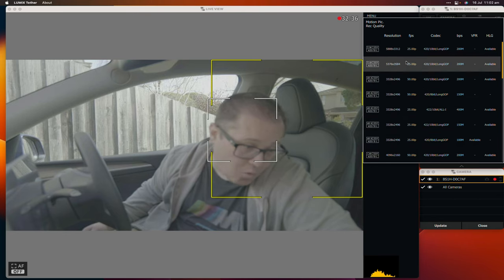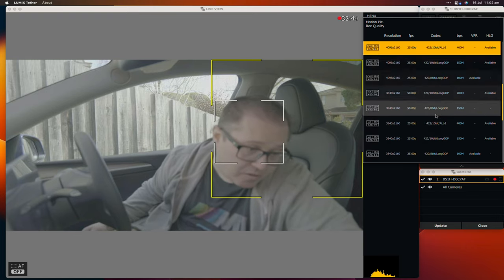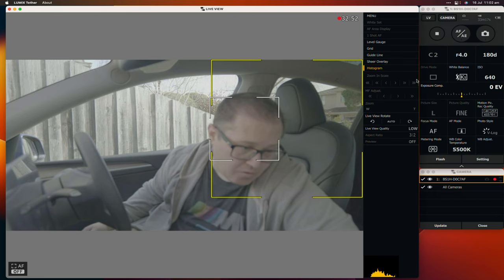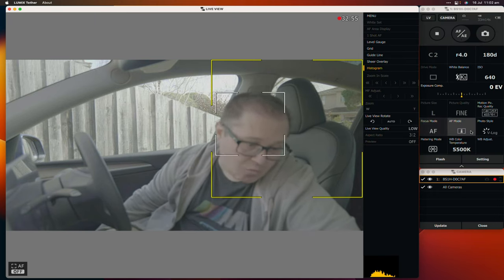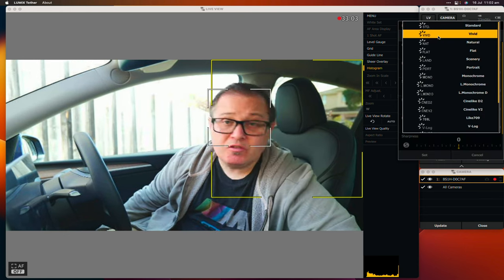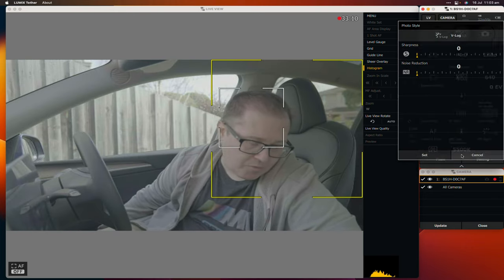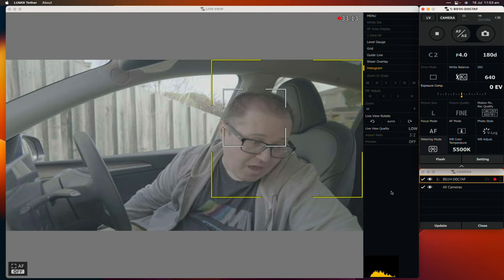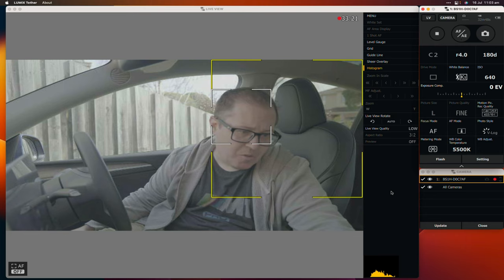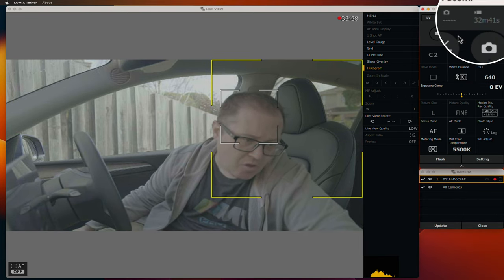I can even change my recording format — it won't let me do that whilst recording, but you can see all the recording formats there all the way up to 6K. I've got white balance, autofocus, video style settings — all controllable. You can see there in the corner it shows me how much time I've got left on the memory card. You've really got a huge amount of control over the camera from the laptop.